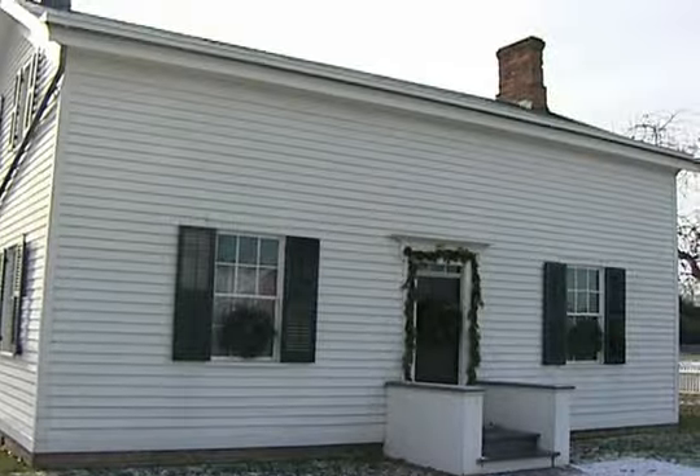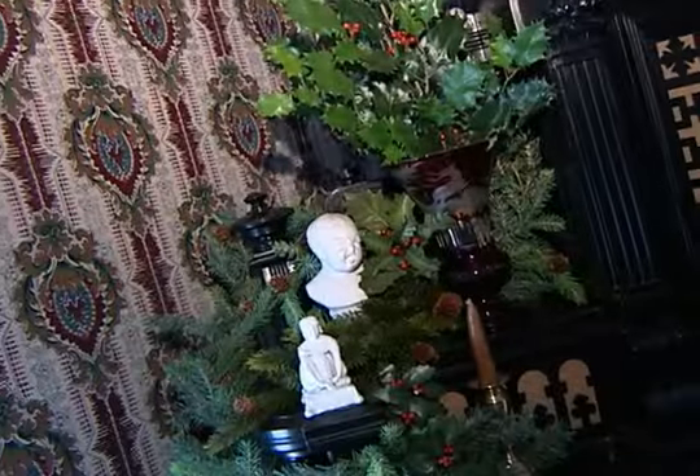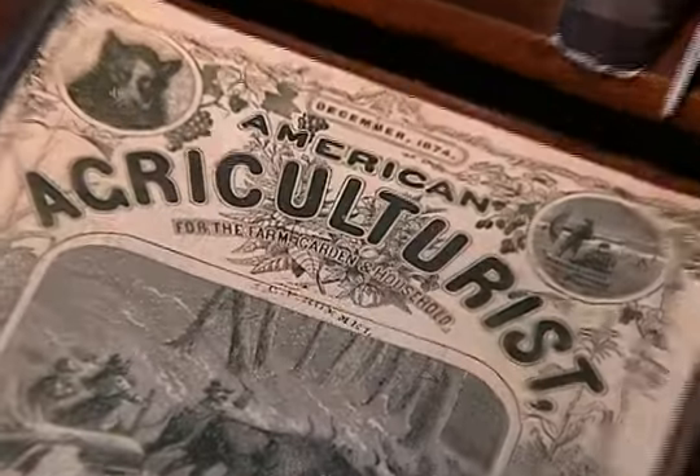We're here at Greenfield Village at the Henry Ford Birthplace, and this house is very typical of what a Midwestern farmhouse might have looked like, and we're decorated all up for the holidays here. Much of what you see here is inspired by newspapers and magazines and all sorts of things from the 1870s and the 1880s.